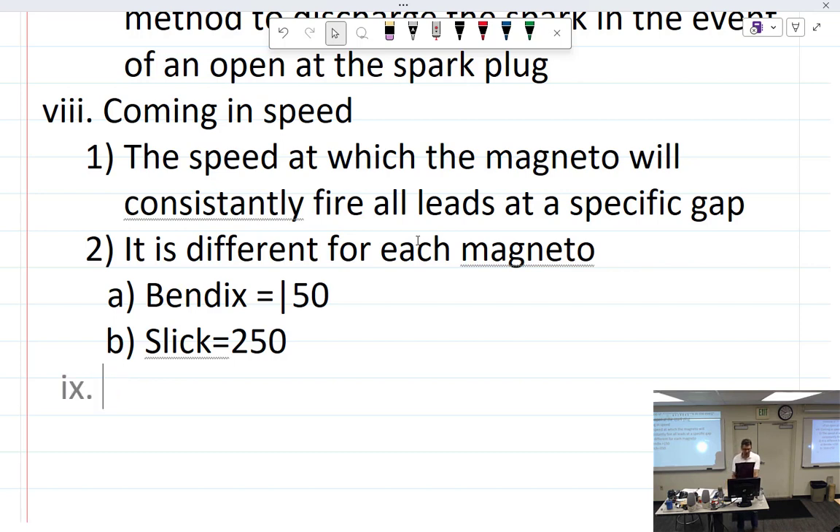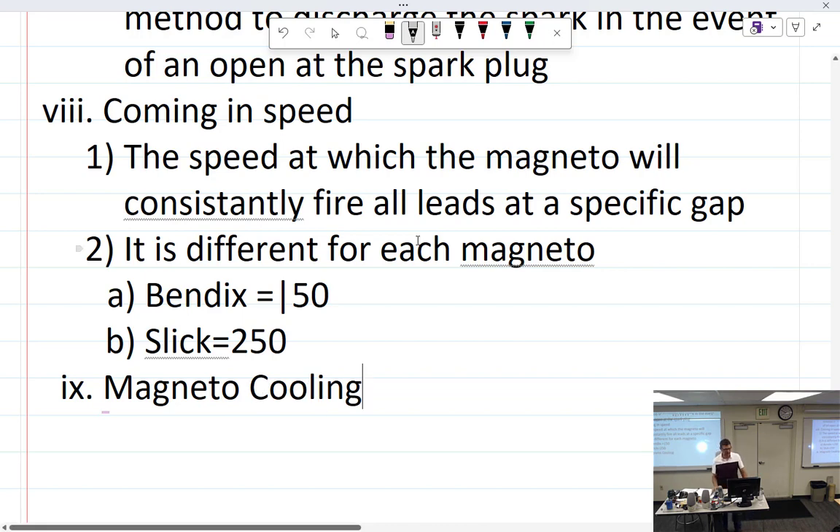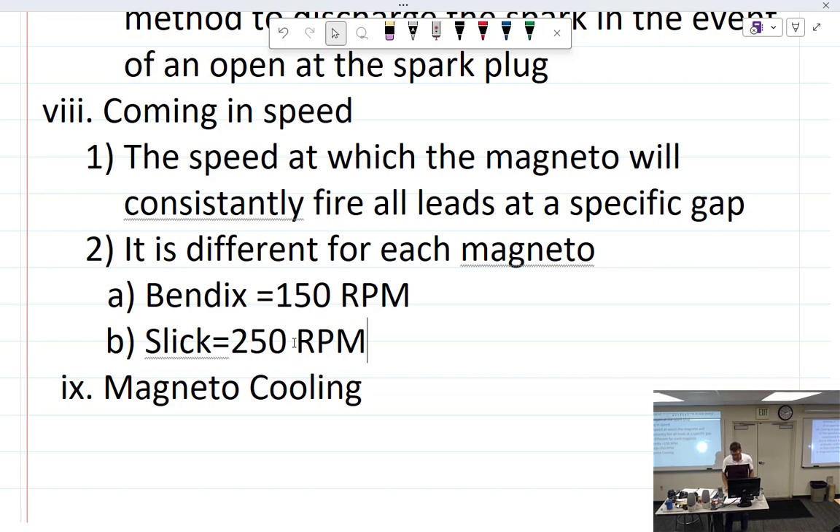If you're working on an airplane, magnetos do need to be cooled — this is measured in RPMs.